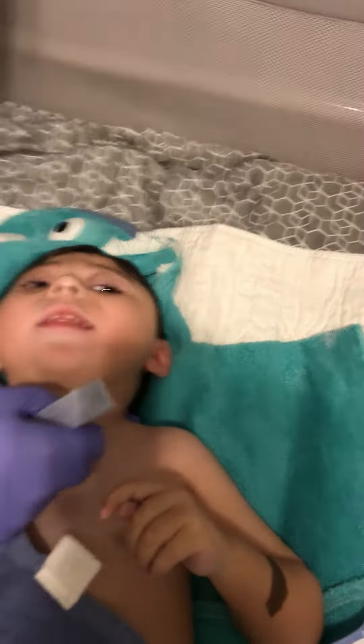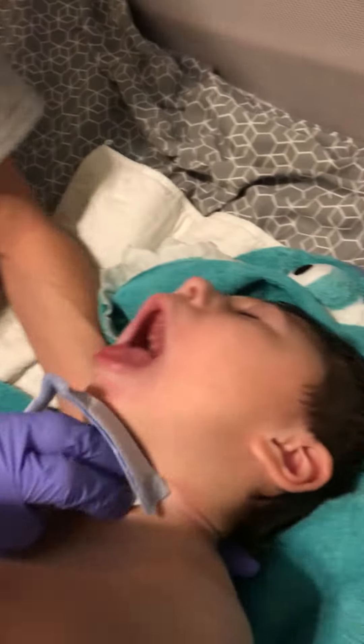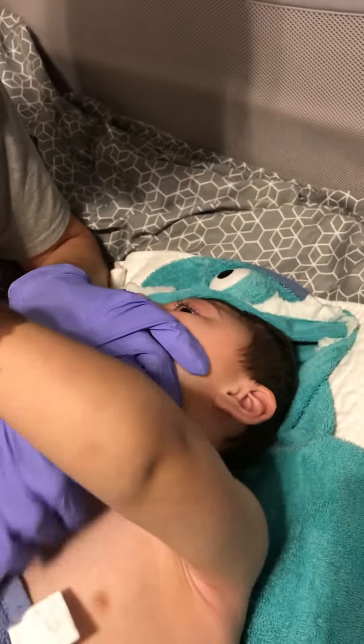We're going to insert the new trach — gently. We're going to quickly pull out the obturator, because we have to remember that if this is in there, the child cannot breathe. We block this airway.